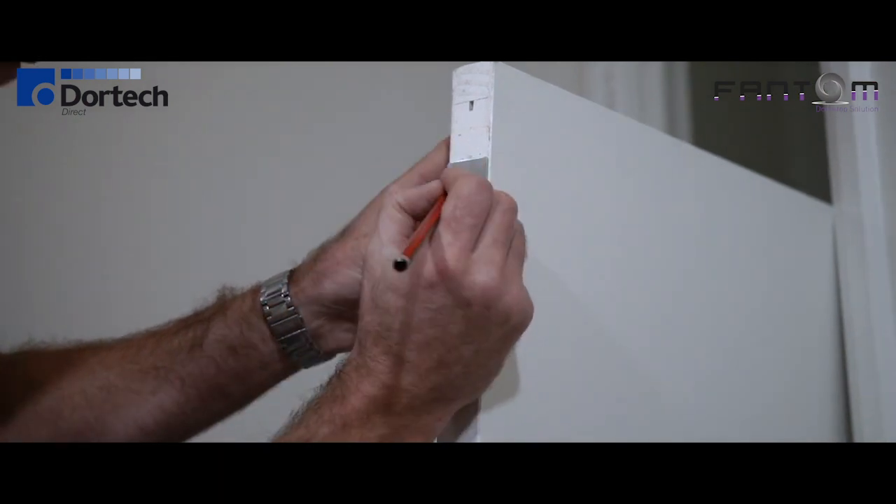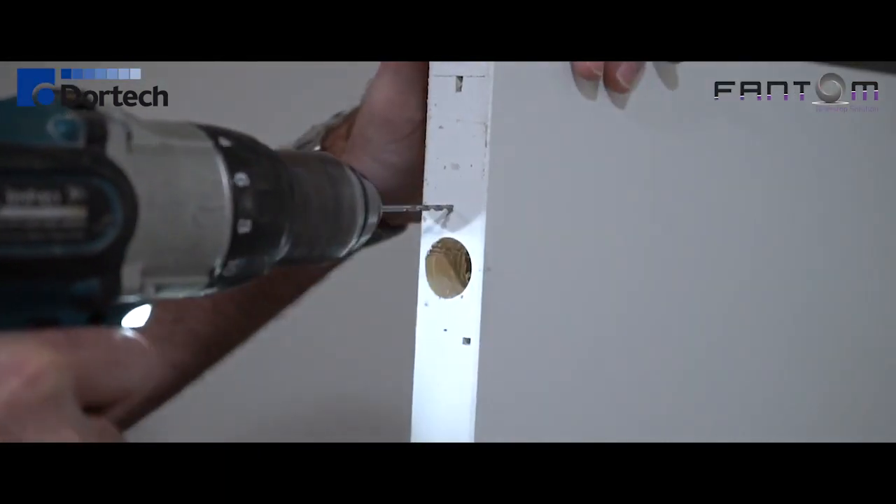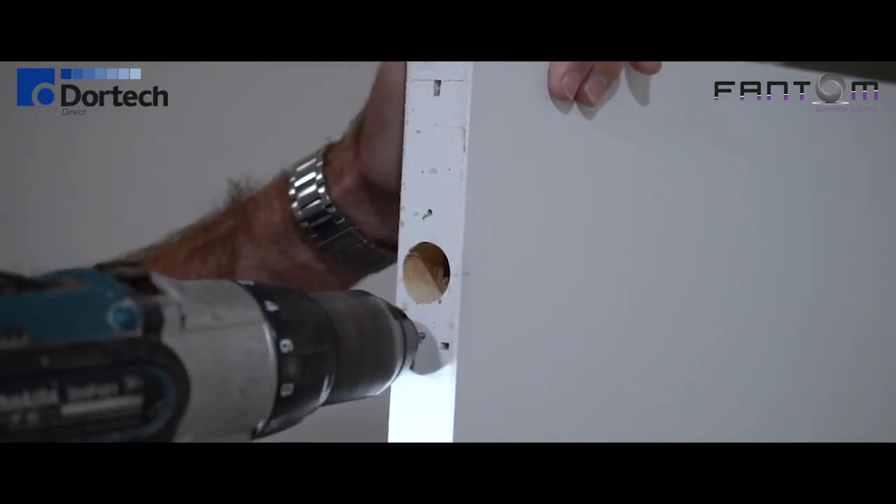Now we need to drill the two pilot holes to receive the screws for the striker plate. This is a 2.5 millimetre drill bit. Now I'm going to install the striker plate to the bottom of the door using the two screws provided, but first I have to install the magnet.